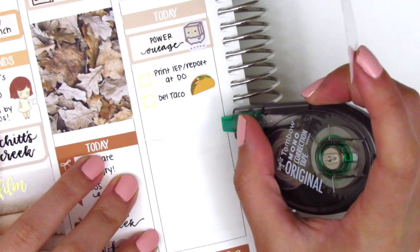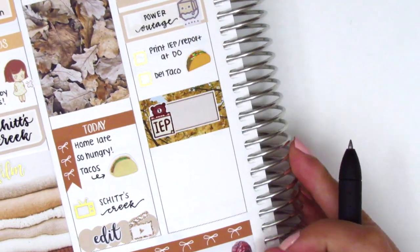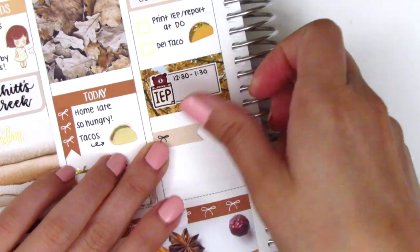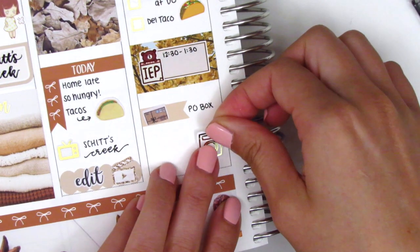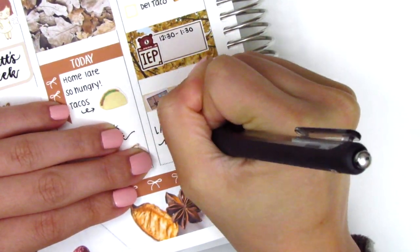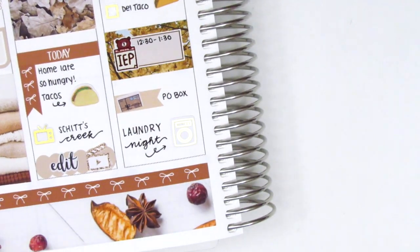To mark my IEP meeting that afternoon, I used a half box with another IEP sticker from Happy Dia Stickers. Then I used another flag from the kit with a little envelope sticker from The Sticker Jungle to mark that I stopped by my PO box to grab some happy mail. At the very bottom, I used the leftover space to mark that I did some laundry that night, using a gold foil laundry sticker from Hazel Sticker.